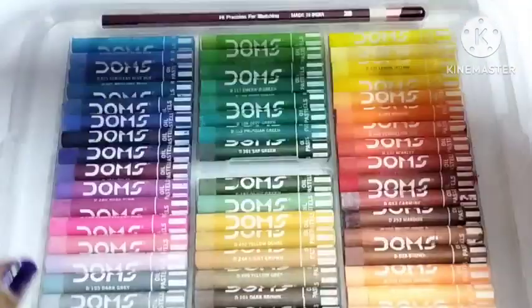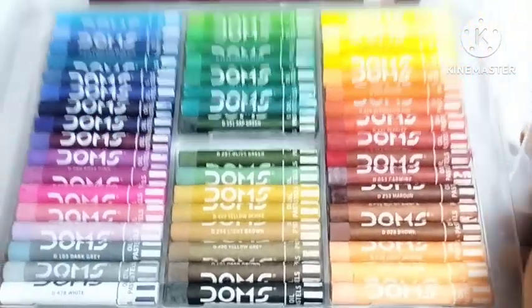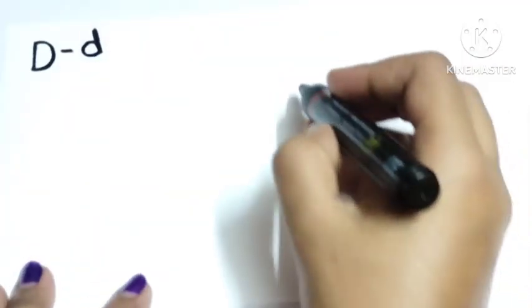Wow, beautiful domes — crayon colors! Here are 50 shades of colors, they are so smooth and so beautiful. Hey little kids, welcome back to my channel. I'm back with a new video for you.